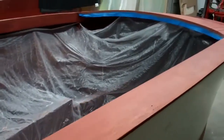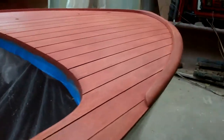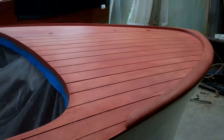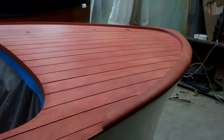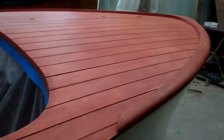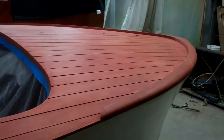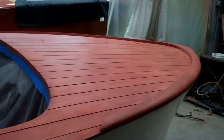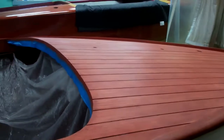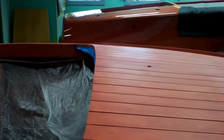As we approach the finish line on staining, we'll let her sit for tonight. And then tomorrow, John and RJ just pointed out to me — I erred slightly in the previous video. We've found that the Interlux Interstain sometimes does not play nice with CPES. So in this case, when we are using the Interlux Interstain, our sealer of choice is the Interlux Wood Sealer.